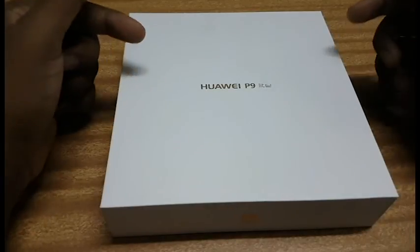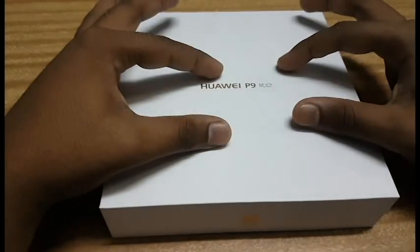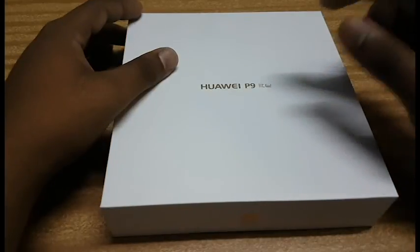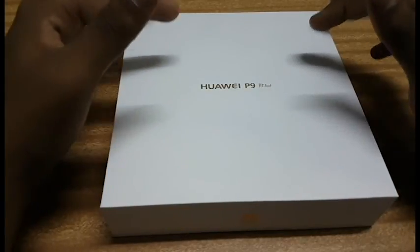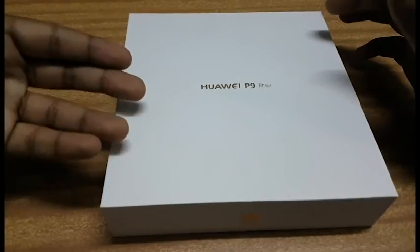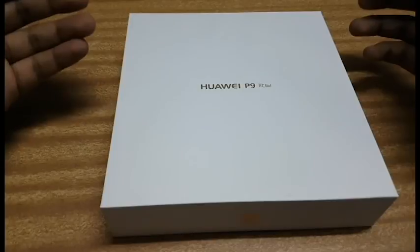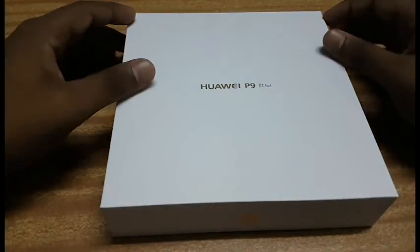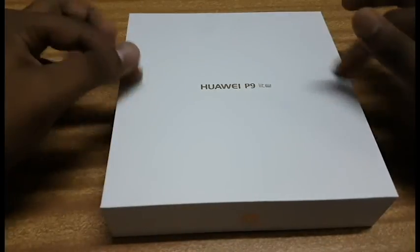Hey guys, Darshan here back with a new video. In today's unboxing episode we have the Huawei P9 Light — this is the mini version of the Huawei P9. I'll be uploading a full review video on whether you should buy it or not later. This is just the unboxing and first look of the Huawei P9 Light, so let's get started.